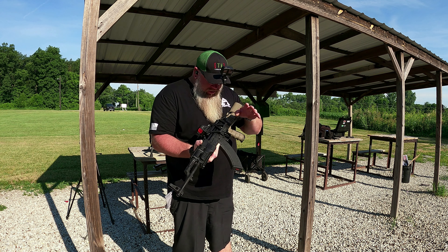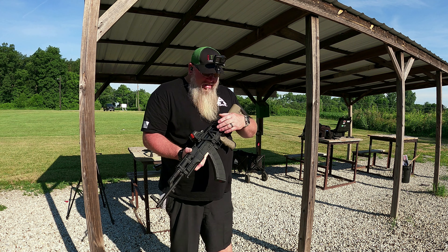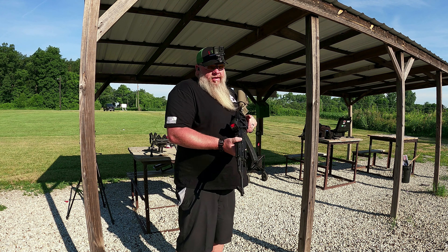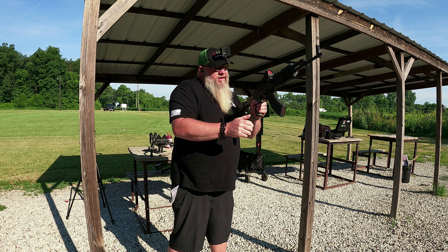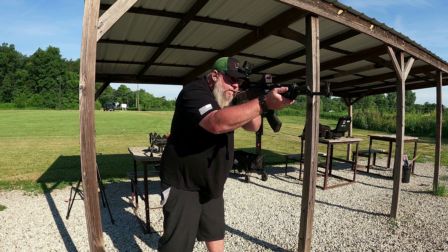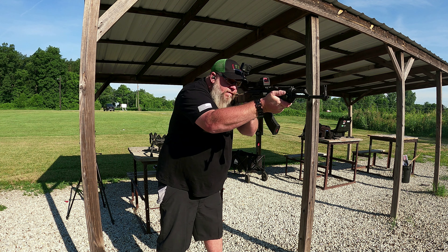The red dot on this, the Holosun 510C, is sighted in at 50 yards. I don't care — we're just testing the trigger. We're not going to fire a ton of ammo through it today. We just want to see what we think about the trigger, how it functions, whether I like it, whether I want to recommend it to you. That's what we're doing. Got a couple targets set up here at 15 yards. We're just going to run some shots here and see how it goes.